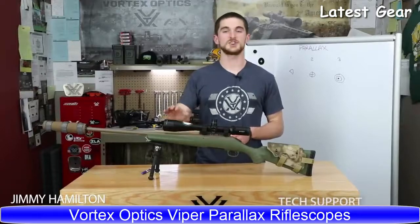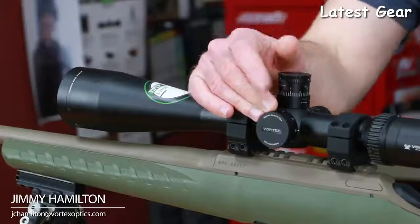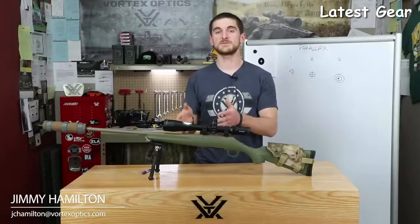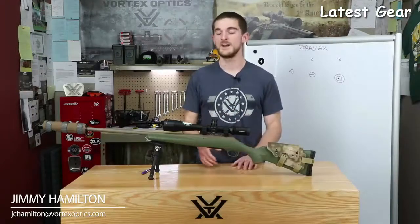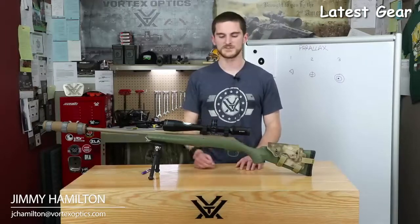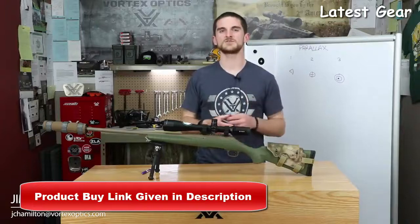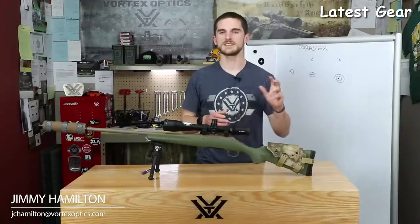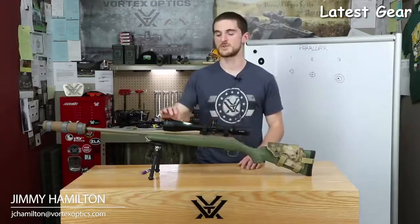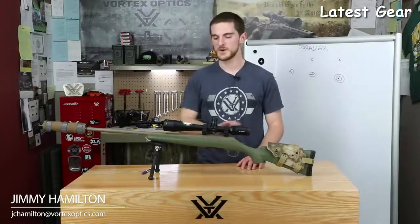You'll notice that some scopes have an adjustable objective or a side parallax adjustment. It's important to note that both of these features do the exact same thing, which is correcting parallax error — they're just two different locations for that adjustment on the riflescope. Generally speaking, a side focus parallax is easier to get to for a shooter. It's a slightly more involved manufacturing process, so you might see it on a more expensive scope. But that doesn't mean it's doing anything better than a scope with an adjustable objective — they're actually doing the same thing, just a bit more convenient for the shooter.